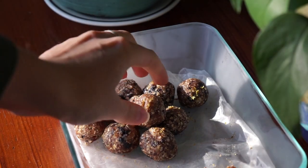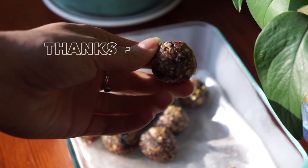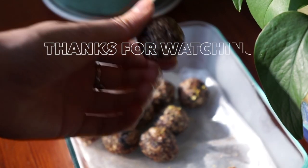And that's it! I hope you guys enjoyed the video. Give it a like if you liked it, let me know if you make the recipe, and don't forget to subscribe.